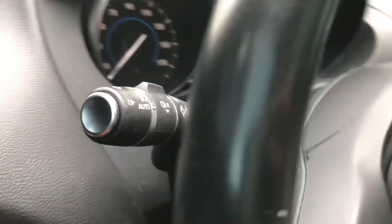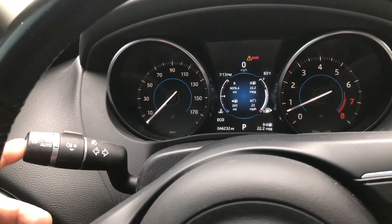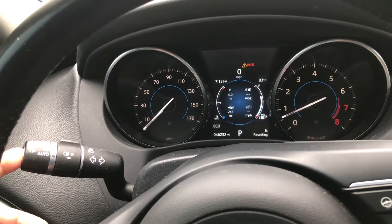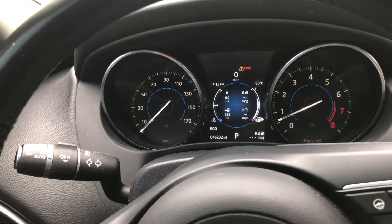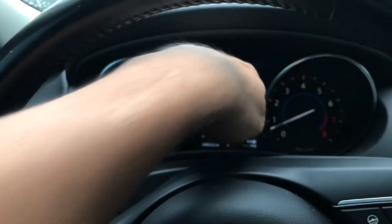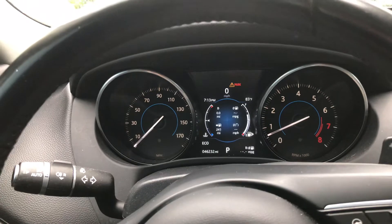I'll hold it for five seconds and then you'll see this. I'm going to push it down — and it reset. That is it, it is so easy. It's just like having the button up there like in other cars, but it's on the stalk for some reason. It's different, but it works.